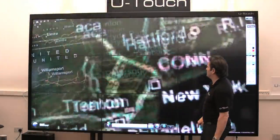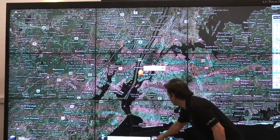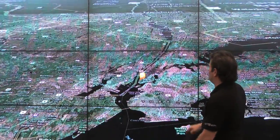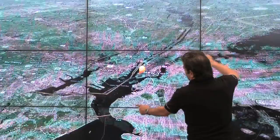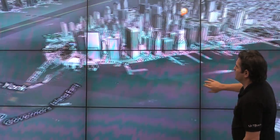Here's a super large format, 138 inch, using command and control style mapping. Incredibly fast. The multi-touch functions really well. You can use the iPhone pinch with one hand.